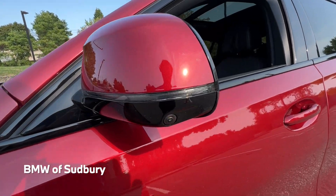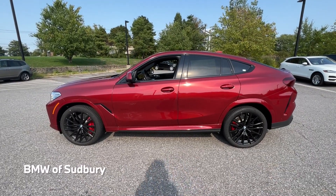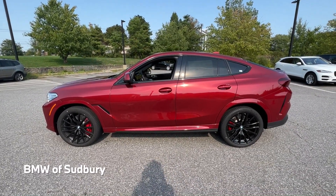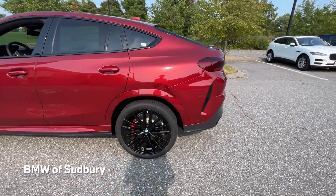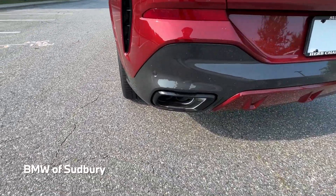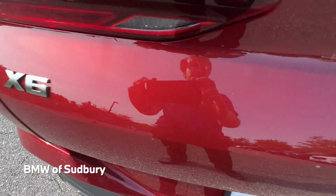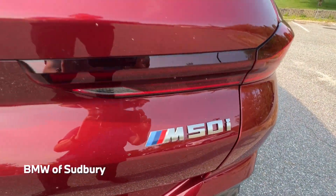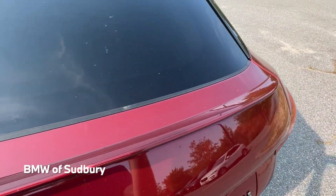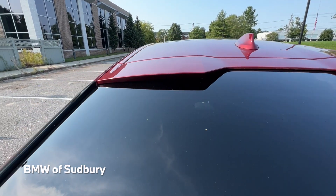There's a side view camera in the mirror. You get a nice side profile of the X6 with that coupe-like roofline in the rear. Along the back you can see the black exhaust tips, which are part of the Shadowline package, and we have our X6 M50i badging. There's a little spoiler, or gurney flap as BMW would call it, and even a secondary spoiler at the top of the rear window.